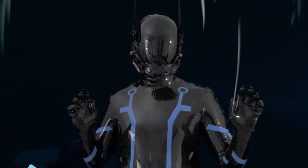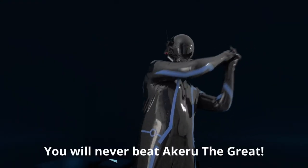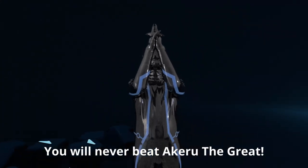I want to help you! You are still alive! You can't do it!